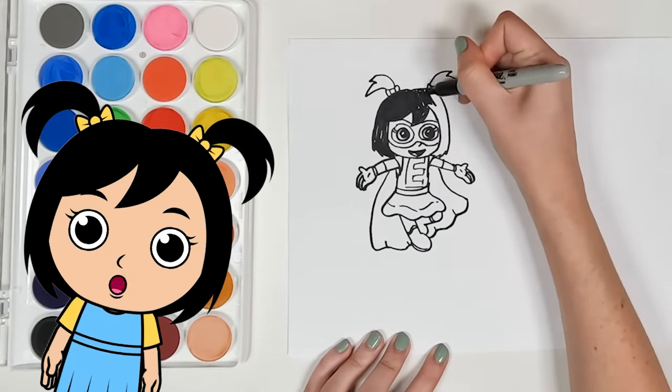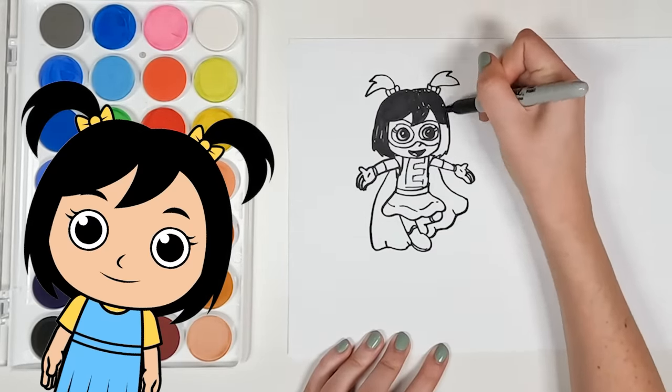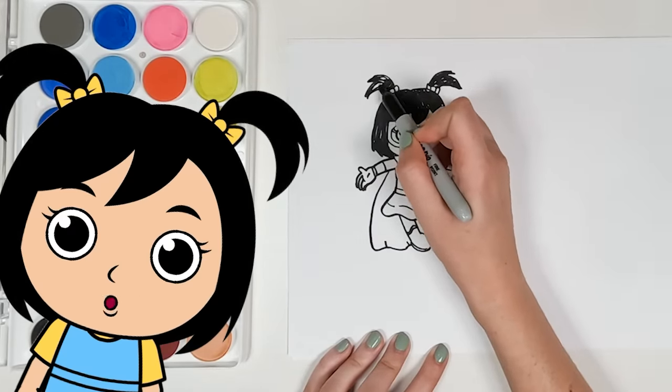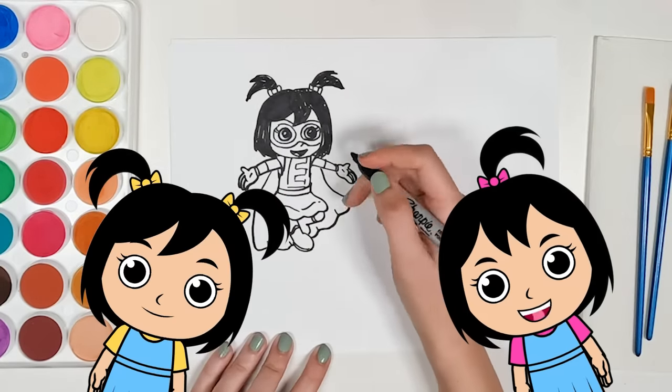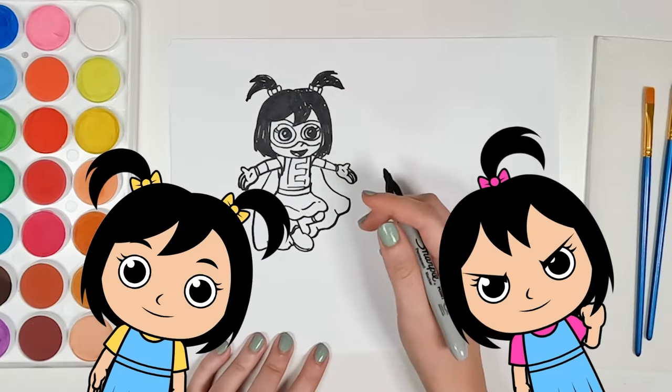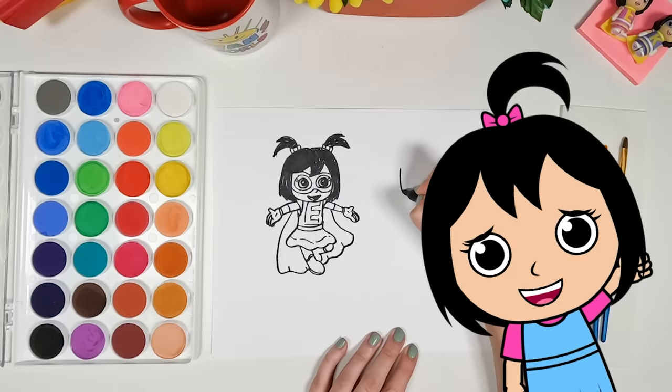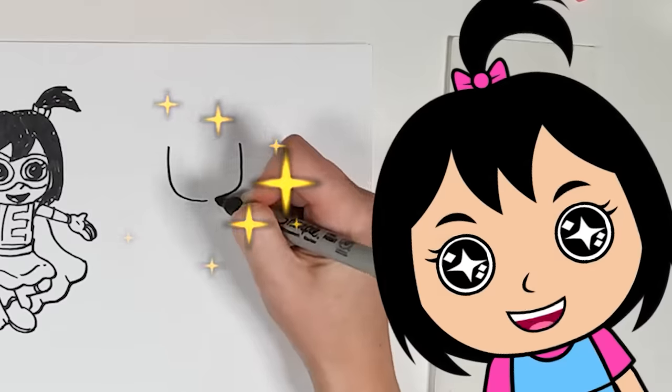All that's left in this drawing is to color in the hair. But you know, every superhero needs their sidekick. What are you talking about? You're my sidekick. Yay! Now it's time to draw me, Kate, in superhero form.